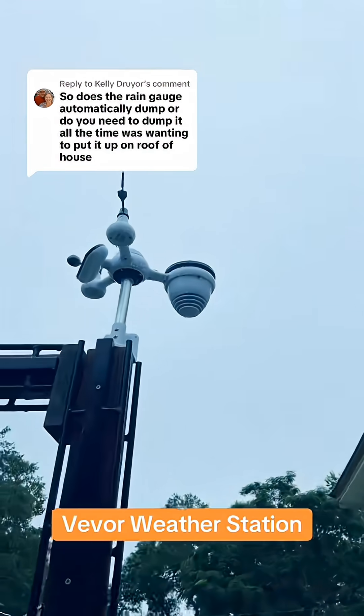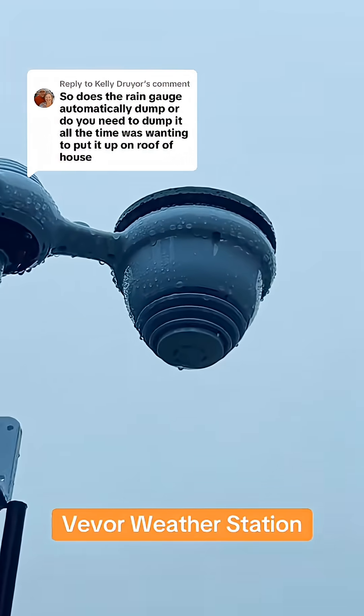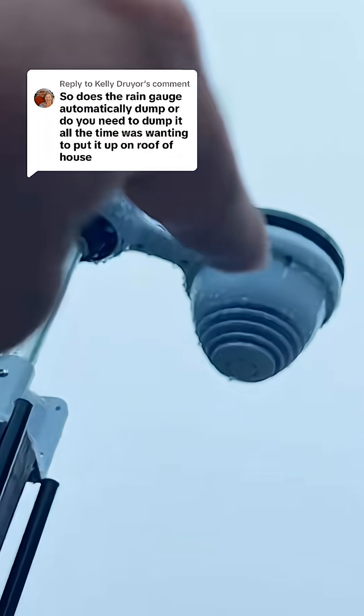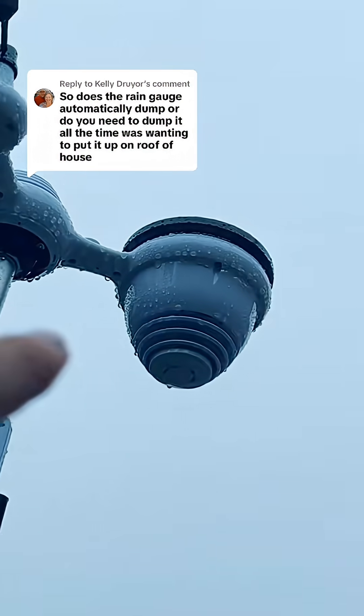Inside of here you have two little bowls that cantilever like this. When they fill up it spills over and it drains out of those vents right there.